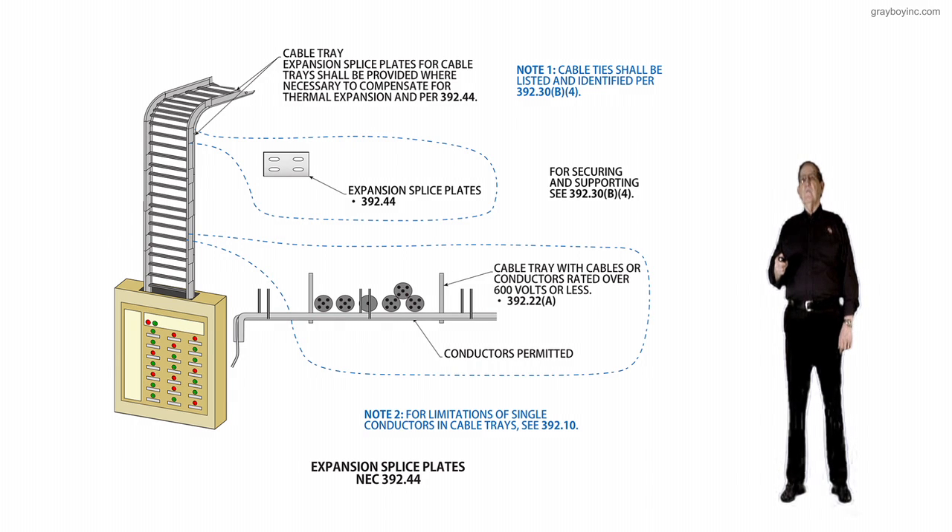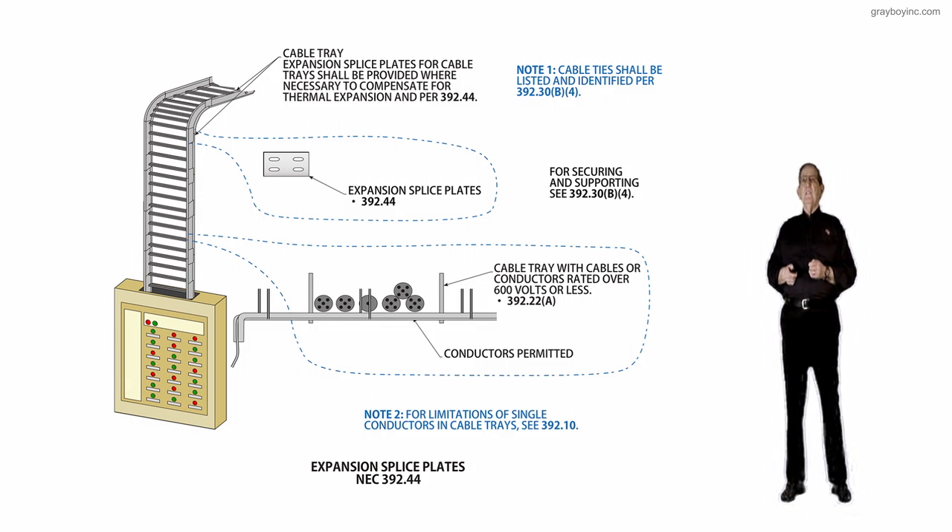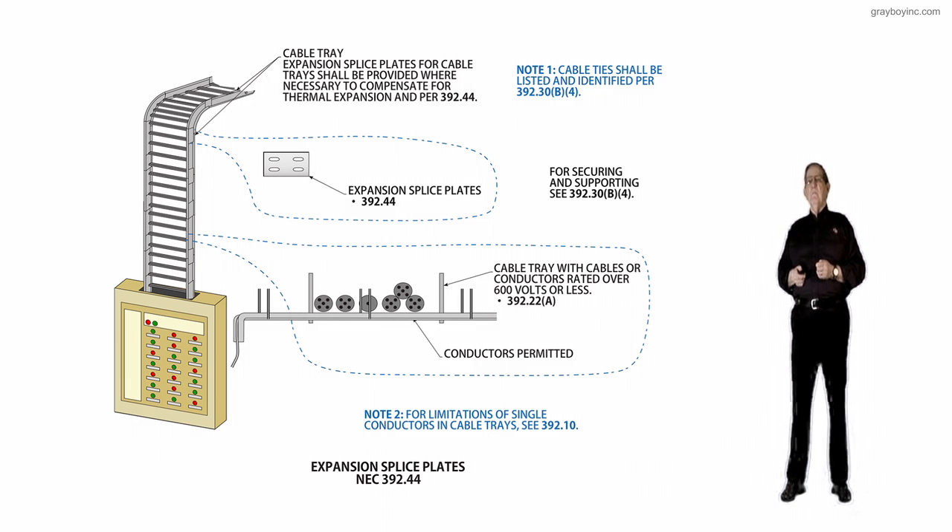For securing and supporting rules, that's .30 — just as the whole Chapter 3 covering wiring methods addresses support rules in .30. Here, 392.30.B4 covers your securing and support rules. Note 1 says cable ties shall be listed and identified for use in a cable tray system to support conductors in accordance with 392.30.B4.